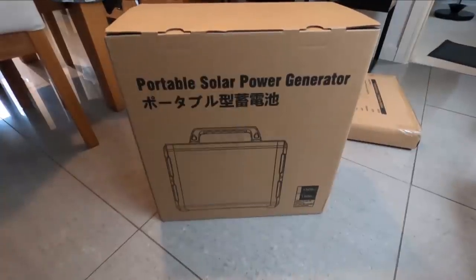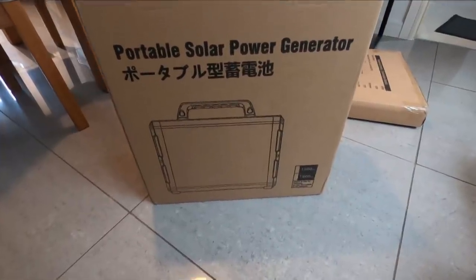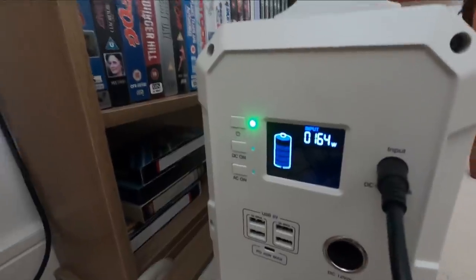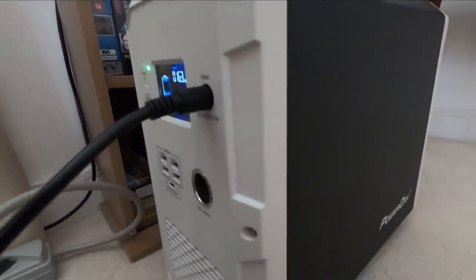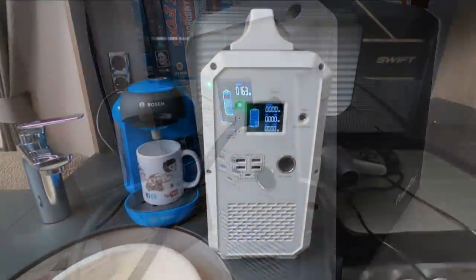So it says it's a portable solar power generator of 1500 watt hours. This is it charging. As you can hear, the fans make a little bit of noise.